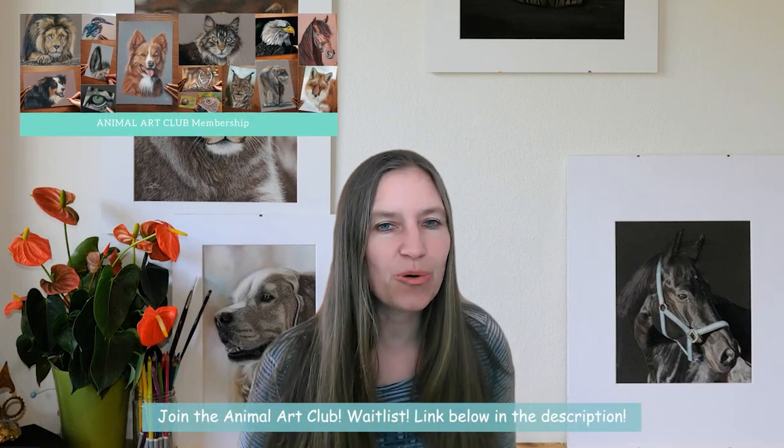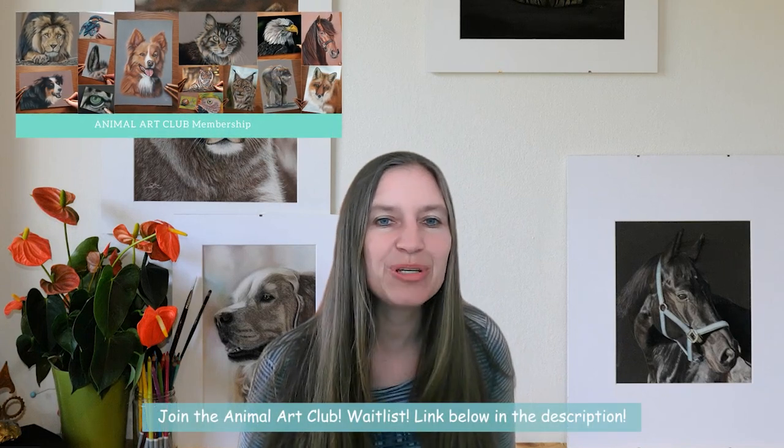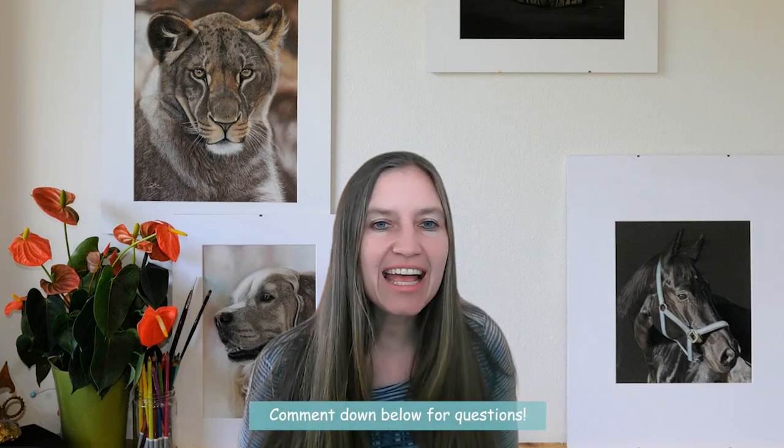I hope you have learned something after watching this step-by-step tutorial about drawing the nose of a wolf. The entire lesson is inside Animal Art Club — if you are interested in joining, join the waitlist below in the description to be informed first when we welcome new members. Write any questions you have below in the comments; I'm happy to answer. I hope to see you in the next video — bye bye!